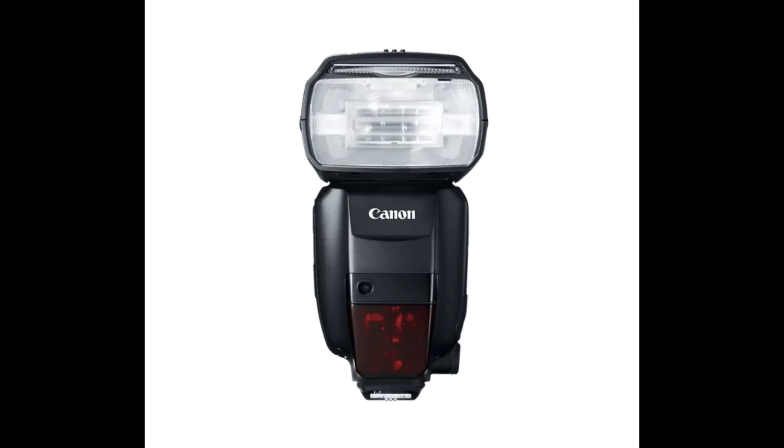Canon makes the flash, but it's name brand, so it's just like going back to your dealership — it's going to be more expensive than everybody else. You can get the Canon 600EX for about $1,100, which is a good bit of money. It's a good flash, but quite a lot when there are other options out there. Canon flashes are great — I've got some that are almost 20 years old and they're still going. I'm just talking about bang for your buck and what you can get.